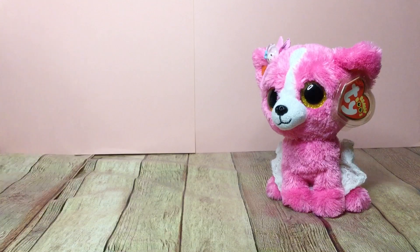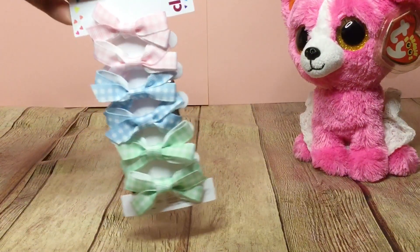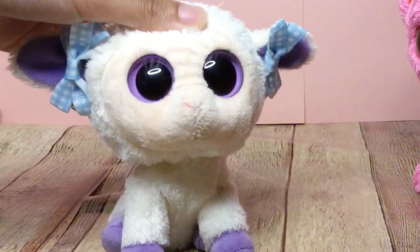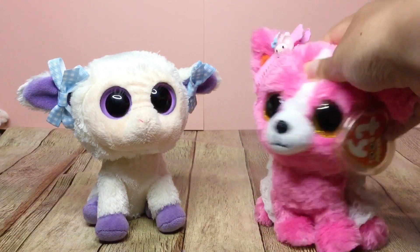The first one I got from CVS, but I think you can get these anywhere. Basically any bows or clips in this size are perfect for Beanie Boos. Here's what it looks like on a Beanie Boo — it's really cute. You just put them on the ears. I usually don't put those on my Beanie Boos, but now that I have more I'm definitely going to be using them more.